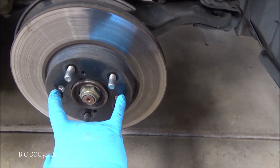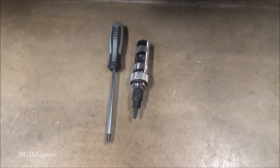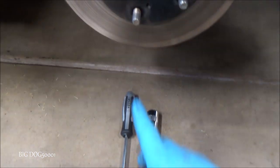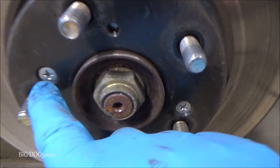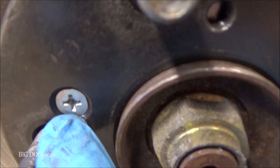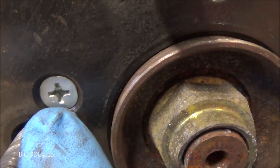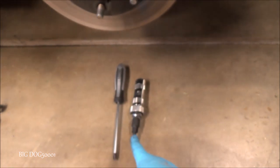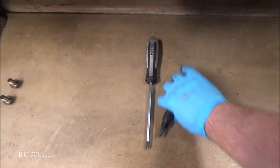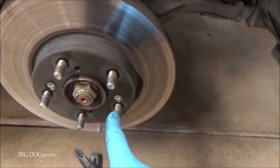I need to get these Honda rotor screws off and we're going to use some Vessel impact drivers. These are made to the JIS, or Japanese Industrial Standard, and you can tell because there's a little dot right by the tip. These Vessel screwdrivers are also made to the JIS standard, so they're a great match for these rotor screws.